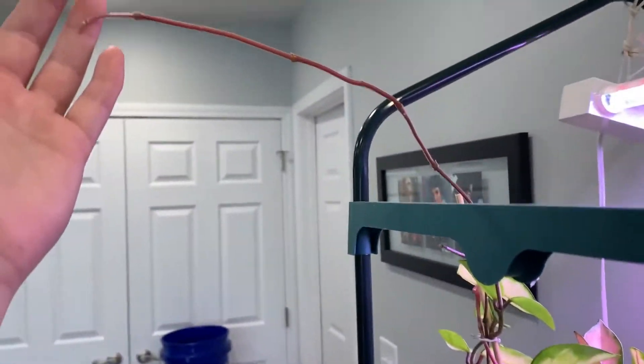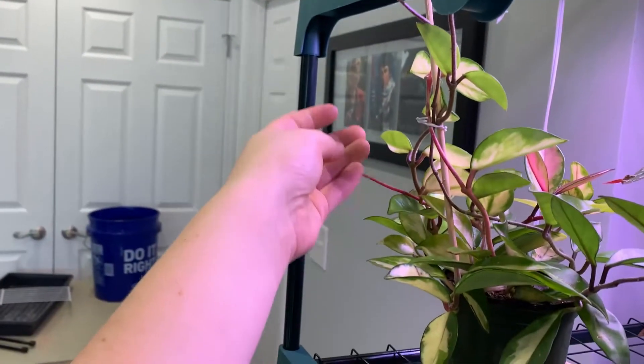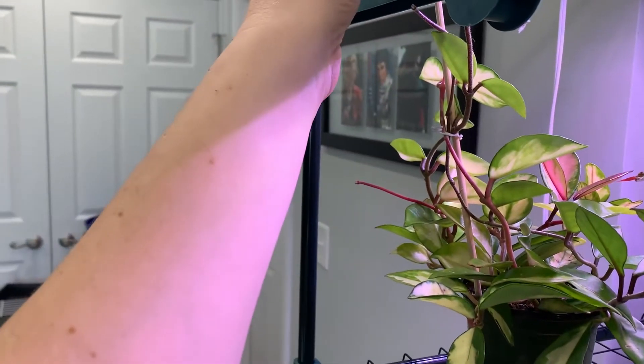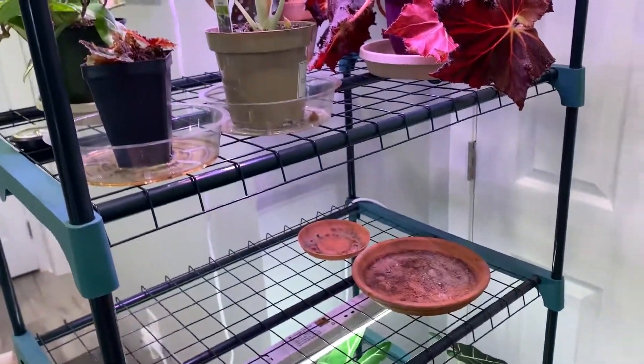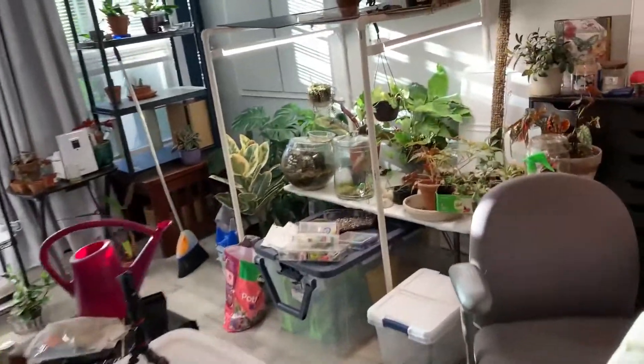No new leaves on my little dwarf yet, but we're working on it. Oh, this has gotten super long too. Come on, start putting out some leaves — that's what that's supposed to be for. But anyway, that is the bit for today.